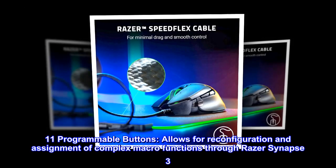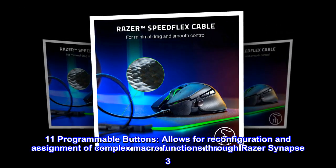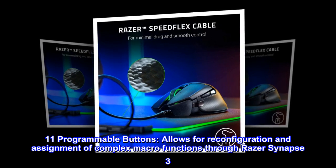11 programmable buttons allow for reconfiguration and assignment of complex macro functions through Razer Synapse 3.